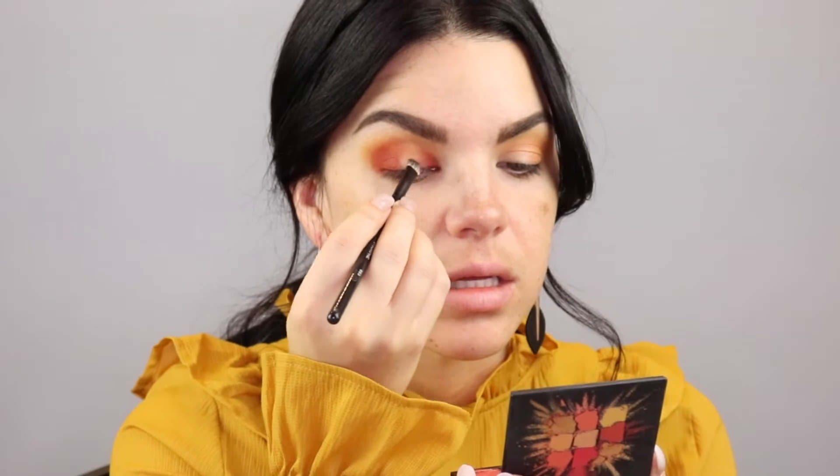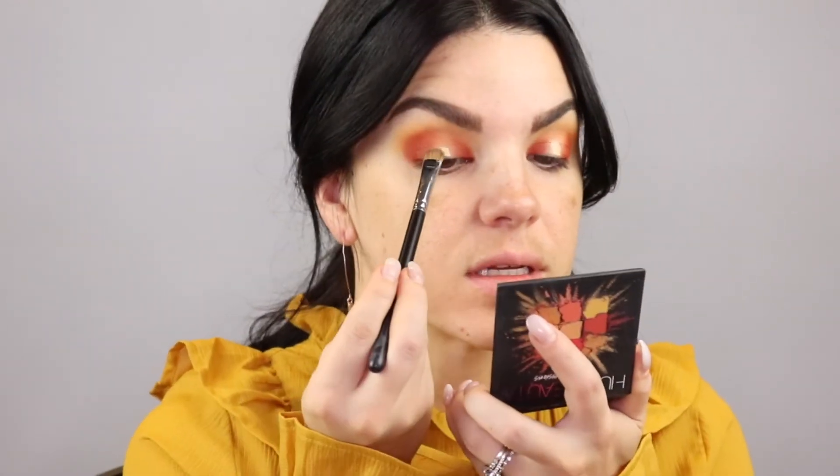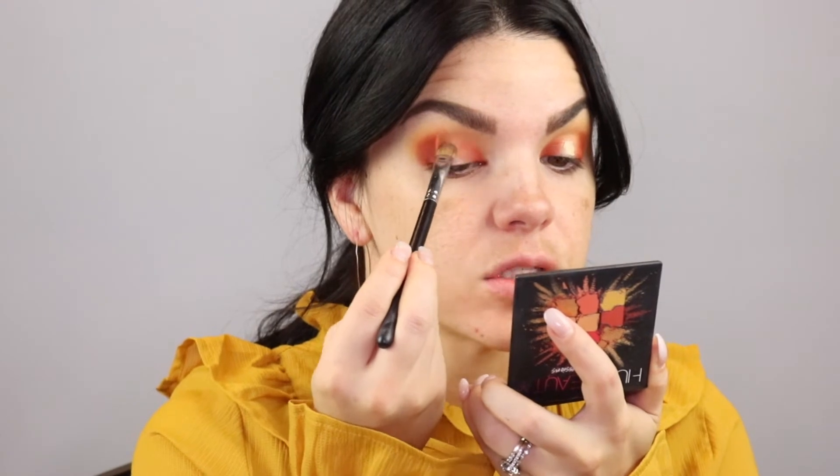I'm going to do a halo look with this eye, so I'm adding that shade right on the inner corner as well, just with a flat eyeshadow brush. You don't have to worry about being too precise because we're going to add a color in the middle and blend everything. In the middle I'm going to add a pop of concealer to cut the crease so the middle eyeshadow really pops and is intense. I'm blending that out with a flat Morphe M167 concealer brush, bringing it all the way up to the crease.